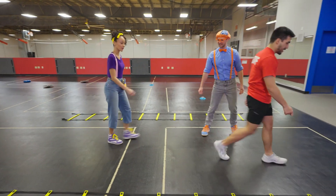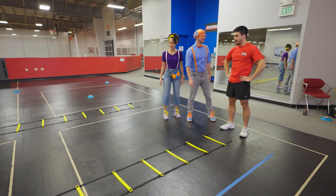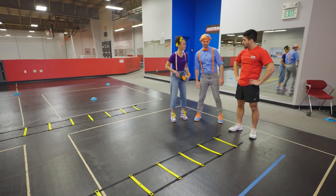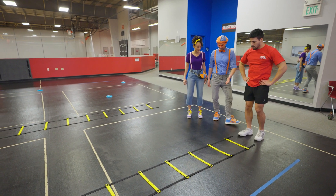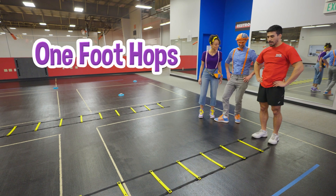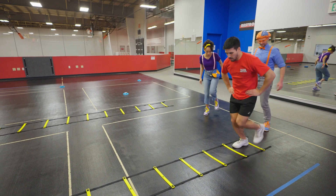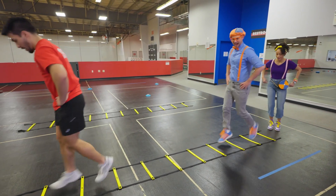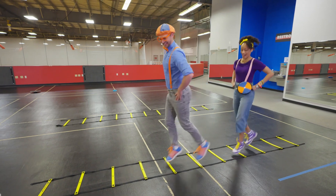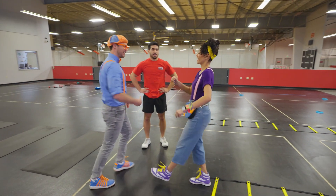Let's start with our first drill! Yeah, we were noticing this earlier — it looks like a ladder! It is a ladder! What we're gonna do is some footwork exercises — one-foot hops with both legs. One foot per box, going down: right, left! Good job, Blippi! You too!